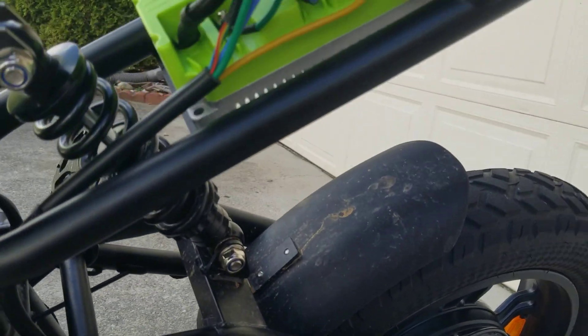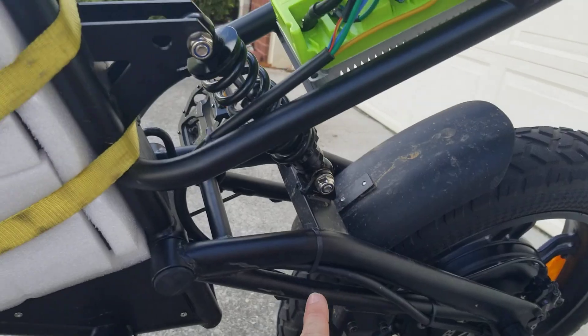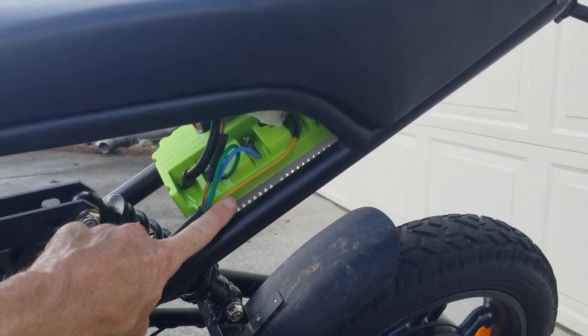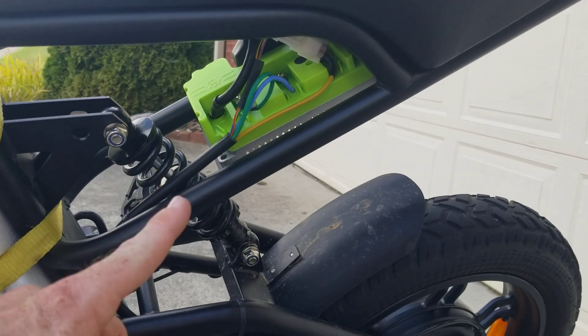For the controller separation, the wire length actually worked out great. There is maybe a half inch to play right here, and that just ended up working out because of where we put the controller.